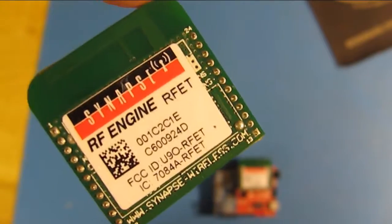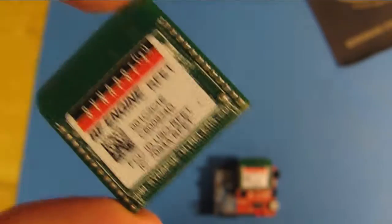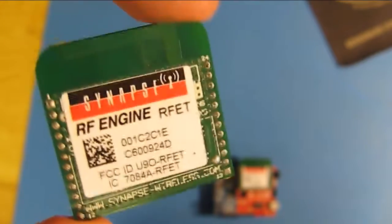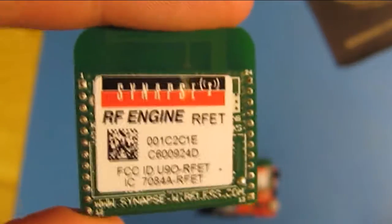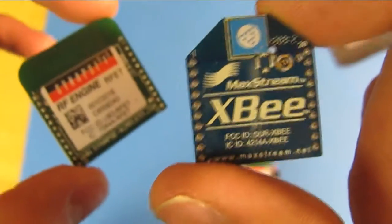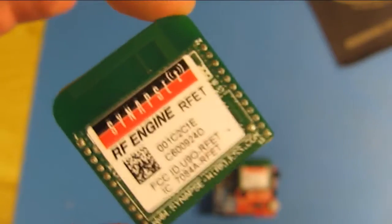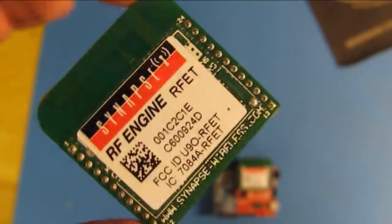One huge advantage of the Synapse RF engine is that it can be used as a microcontroller alone as well as an RF network module. Items like the XB unfortunately don't have that capability, so they can only be used as an RF network module. Whereas the Synapse can be used as both a microcontroller and an RF module.